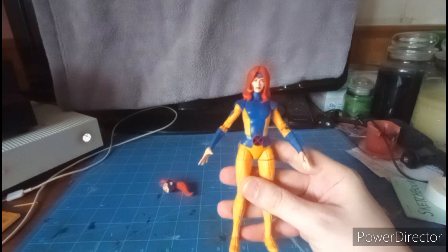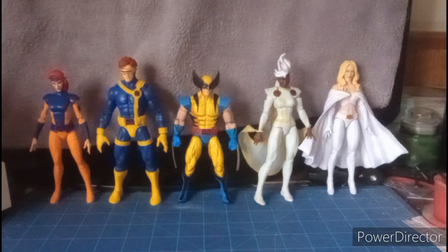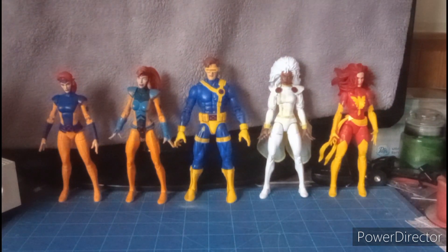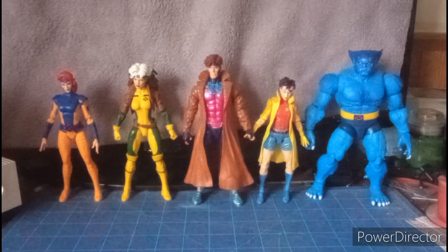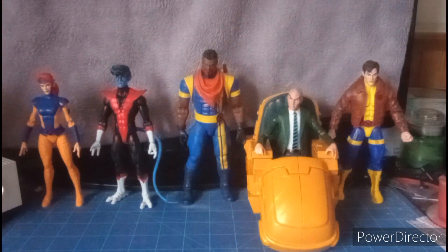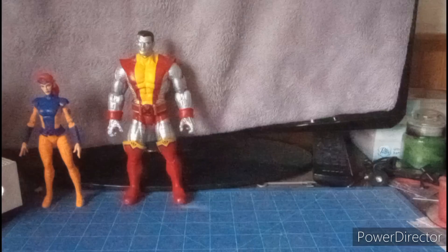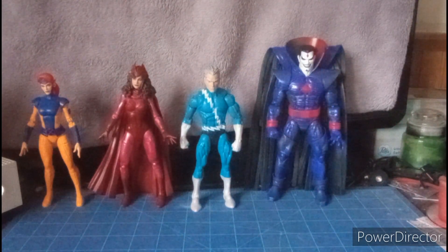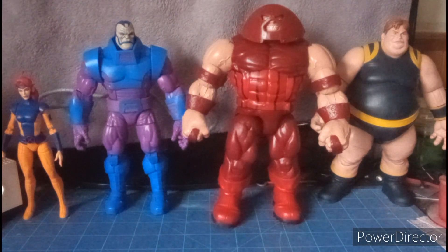Let's do a comparison with this X-Men 97 Jean Grey and the rest of the Marvel Legends X-Men figures. Here she is alongside X-Men 97 Cyclops, the VHS package Wolverine, X-Men 97 Storm, and Astonishing X-Men Emma Frost. She's pretty much shorter than the male figures and about the same height as the women. Here we have the VHS-style cel-shading Jean Grey, Cyclops, Storm, and Dark Phoenix. Then Rogue, Gambit, Jubilee, and Beast. Nightcrawler, Bishop, Professor X, Morph, Colossus, Magneto, Mystique, Toad, and Avalanche. Scarlet Witch, Quicksilver, and Mr. Sinister. And finally, Apocalypse, Juggernaut, and Blob.